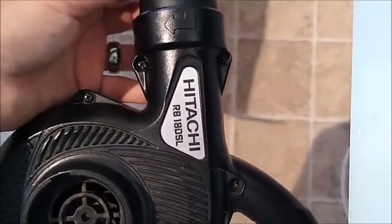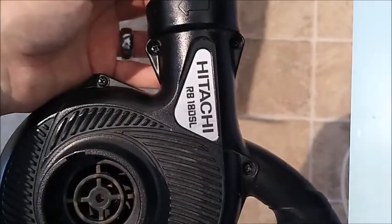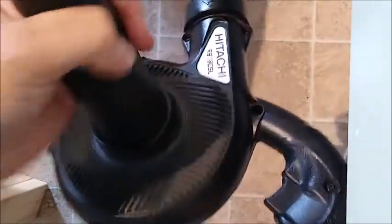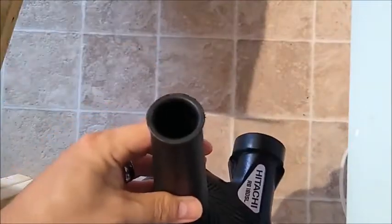Hitachi Mini Blower RB18DSL. With a modification — you have to take off the screw from taking it apart — it can be used as an impromptu sucker.